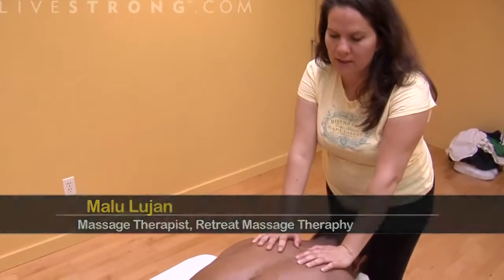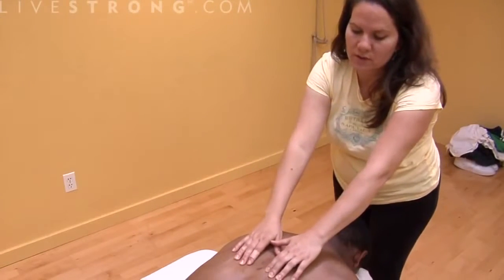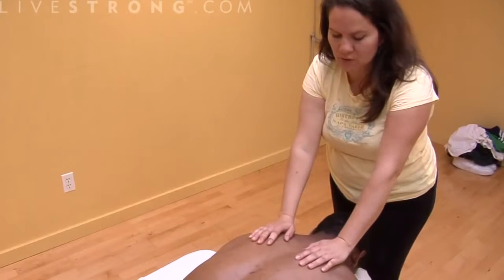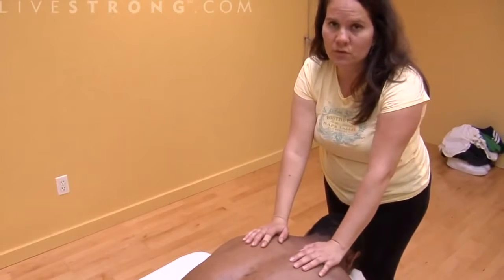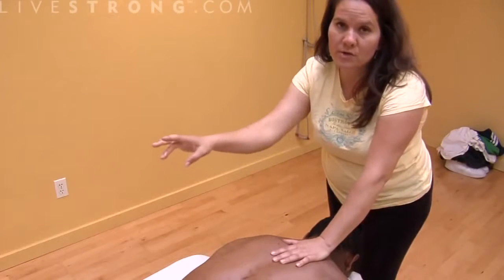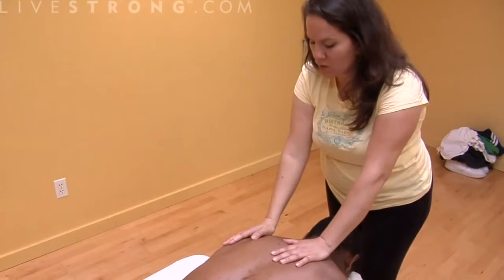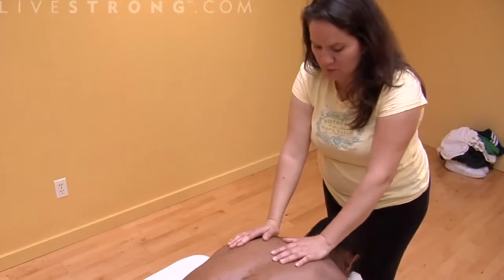We're going to be massaging the back, working the back. Chris has some lower back problems down here, so we'll try to focus on some techniques for that. The first thing you want to do is make sure your person is really comfortable. If they're laying on their stomach, put a little bolster or pillow under their ankles so their feet are elevated. Chris, would you put your arms by your side?